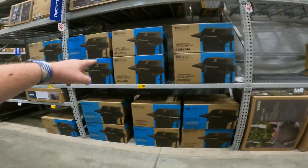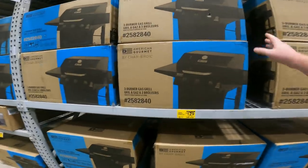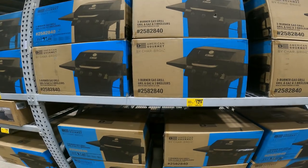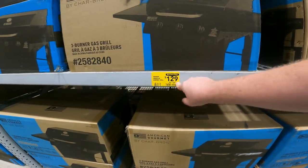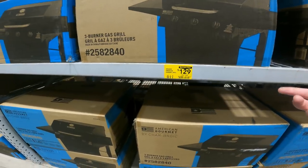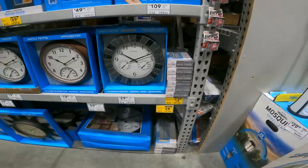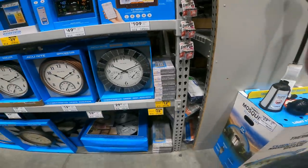Item 2582840 — saying it again just so you'll get it. There are wind chimes on sale, but I hate wind chimes so I'm not giving you the number. Some nice accurate weather stations — the Forecaster wireless phone charging station, $44 down to $35, item 2668704. And $50 down to $40 for the color forecaster, item 2666869.